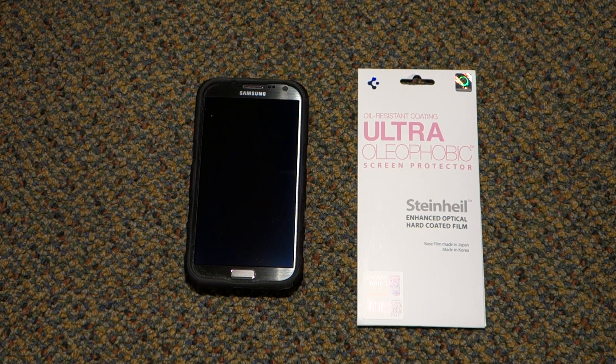Hey everyone, this is Derek here with another product overview video for the Samsung Galaxy Note 2. And today we have the Oil Resistant Ultra Oleophobic Screen Protector from SPGen.